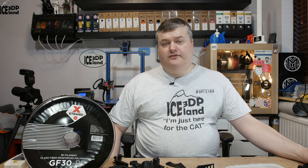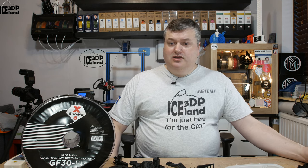Hello, in this video I'm going to do a review of glass fiber polypropylene filament from XTRANT. It's called GF30PP and it's an engineering grade filament, like a high quality specialty filament.